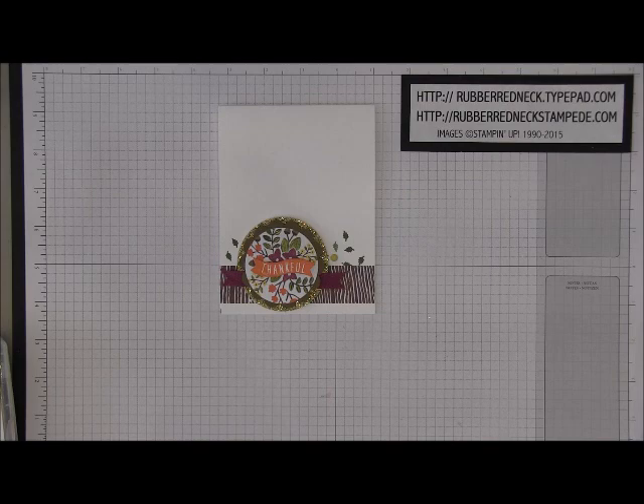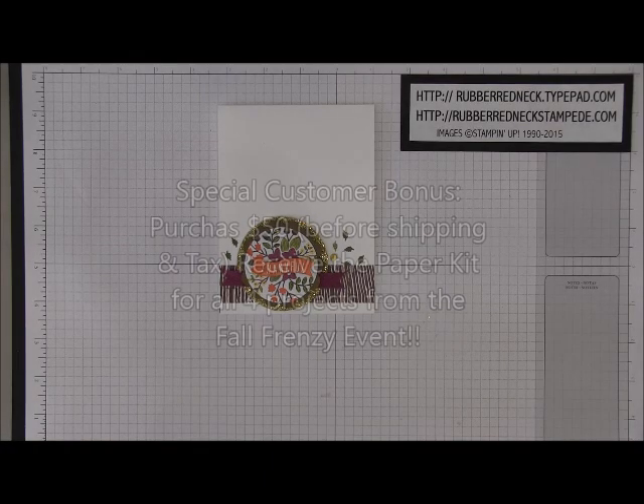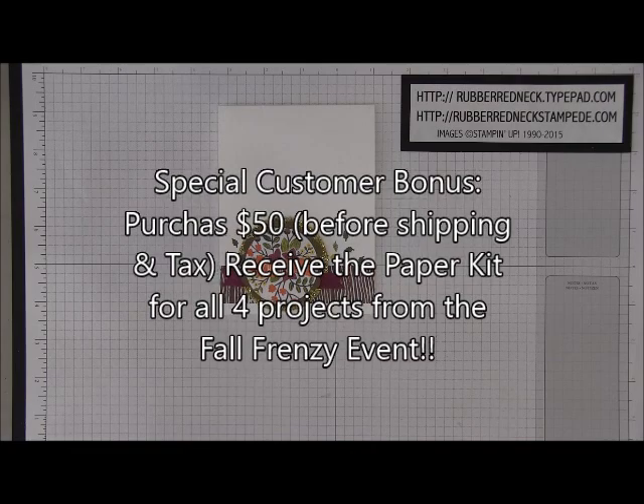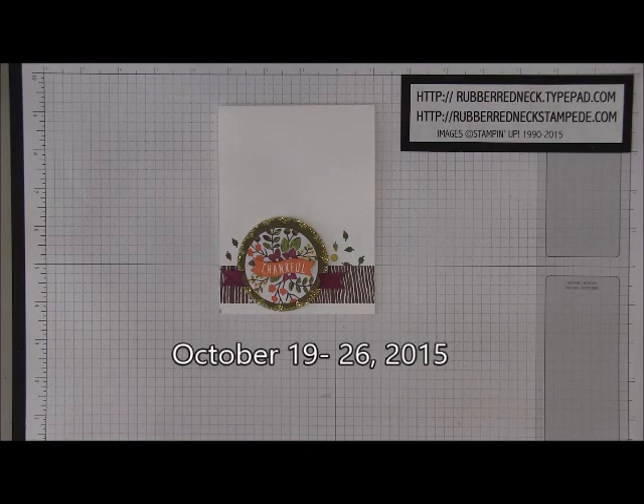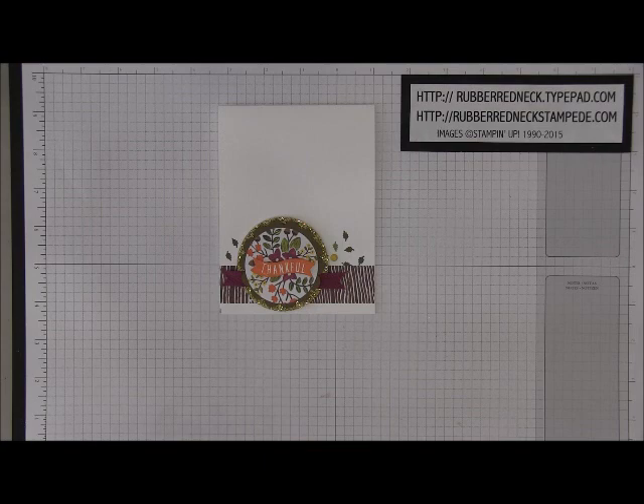This week over on my blog, I will be posting projects to celebrate fall and to promote my upcoming nine days of fall online class. I'll have prize giveaways, and each project I demonstrate this week for my Fall Frenzy will have a downloadable free project sheet for you as well. I'm also offering a special bonus to anyone who purchases $50 before tax and shipping through my Stampin' Up! online store from October 19th through October 26th. You'll receive the paper kit to recreate all four of the projects from the Fall Frenzy week.